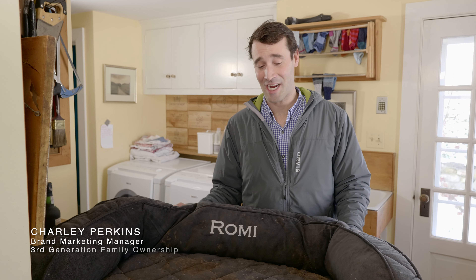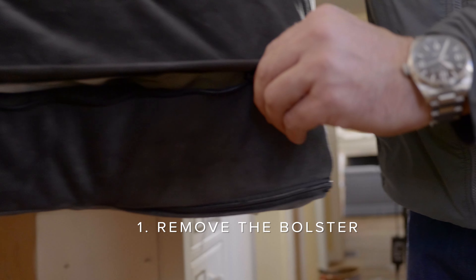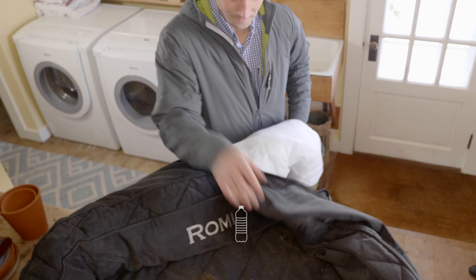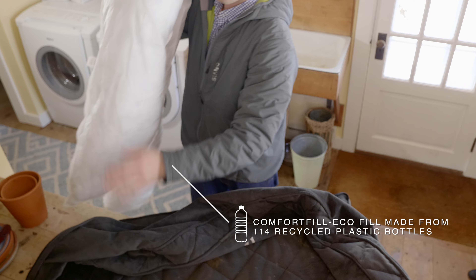Thankfully all of our dog beds are designed to be taken apart easily, which helps with the washing process. Removing the bolster first makes it easier to remove the base later. The zippers are large and the openings are extended, which makes removing the cover a breeze. Spot clean the bolster if needed.